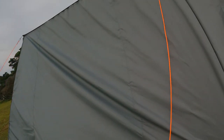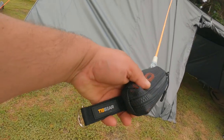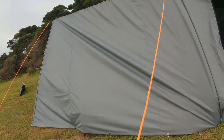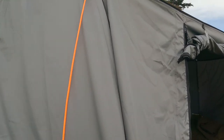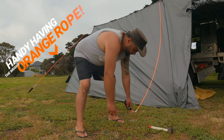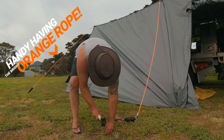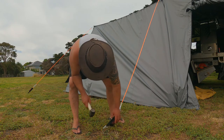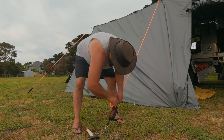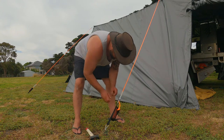So how cool is this? I've got these Tigear guide ropes, and here's how they work. There's just a little clip up the top, peg it down, hook it on, then pull them tight and they're locked into place.